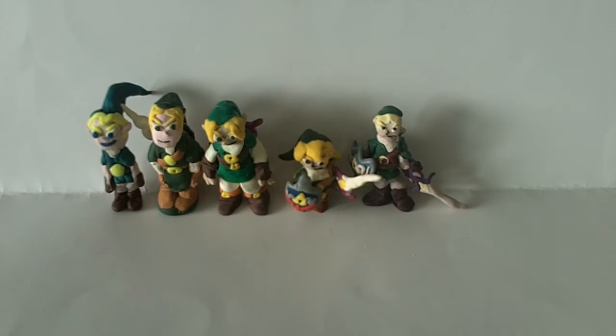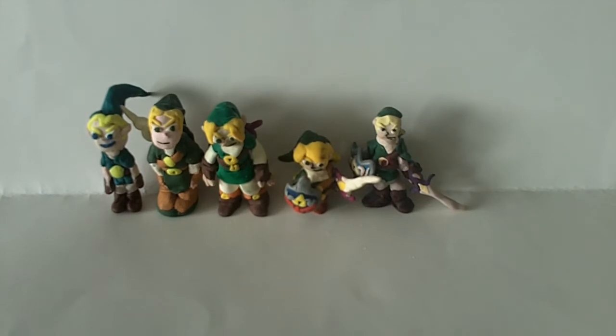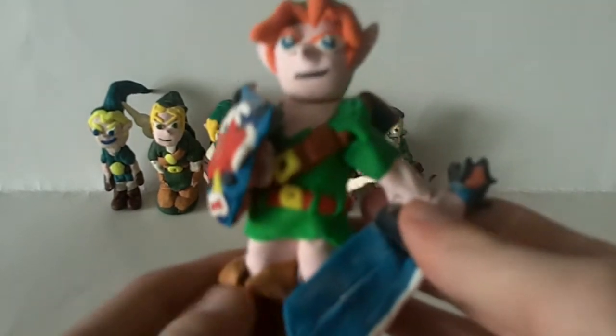So those are the first five, and now we get into a really drastic turning point. Notice that the first three are Ocarina of Time and the next two were Brawl. Now we're going to get into a completely different field — Majora's Mask.